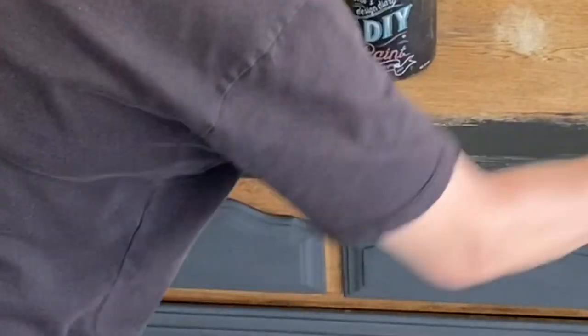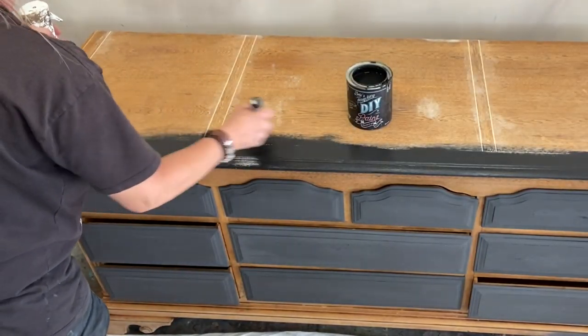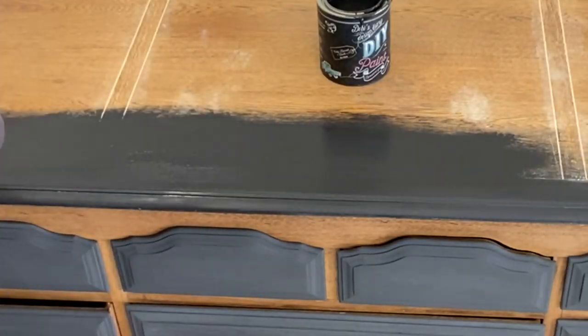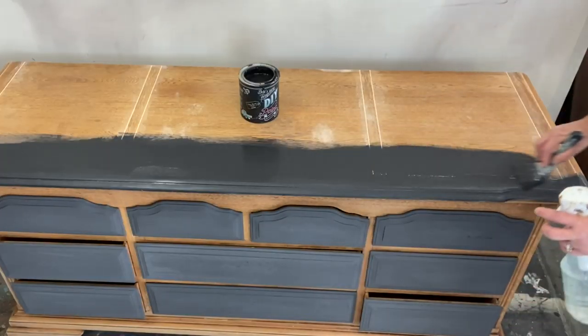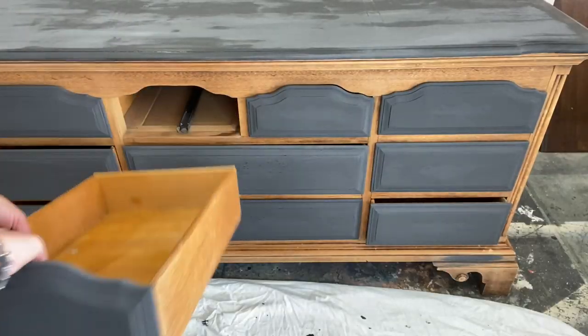Now that we have all our drawers done, let's go ahead and do the top with black velvet. As you can see, this one had those little cuts in the top and I filled those in with wood filler because I don't want those. Got those all filled in, sanded it down lightly, and now it's ready to paint.